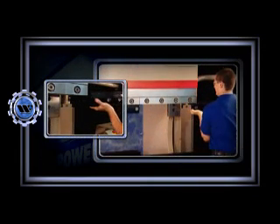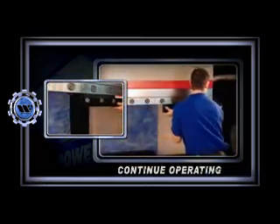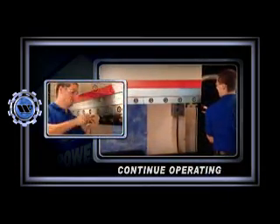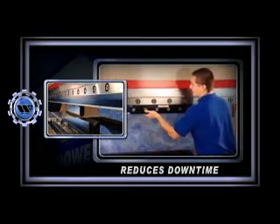Should an unlikely problem occur, the Power Express system's modular design enables you to continue operating, even after the damaged section is removed for maintenance, significantly reducing downtime.